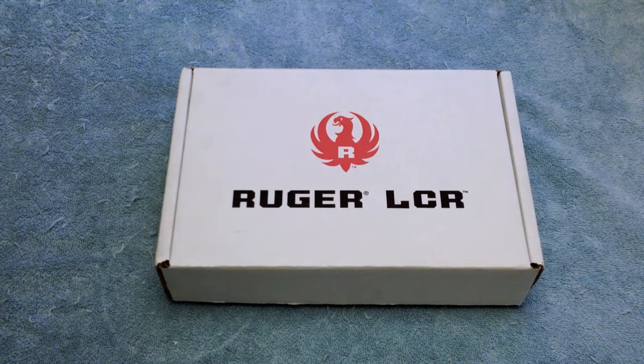Hello out there in YouTube land. Old Lugnuts here with a late unboxing of a Ruger revolver I purchased a couple of months ago. My wife and I were out at a very well-known gun shop in suburban Boston, Four Seasons.